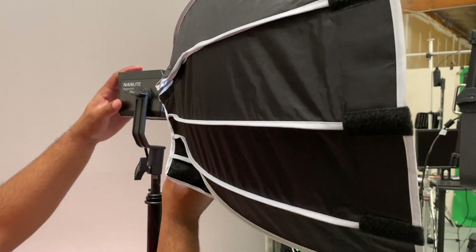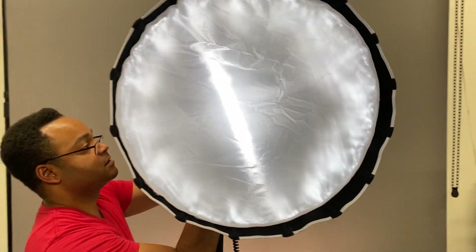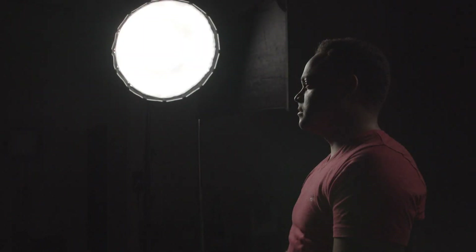Next we put a 36-inch softbox onto the very same light fixture. Since the diffusion material becomes the light source, we drastically increase the light generating area. Now even though I positioned the light in exactly the same place, from Jeremy's perspective the light generating area is now much larger, and the result is a much softer light with a much softer wraparound.